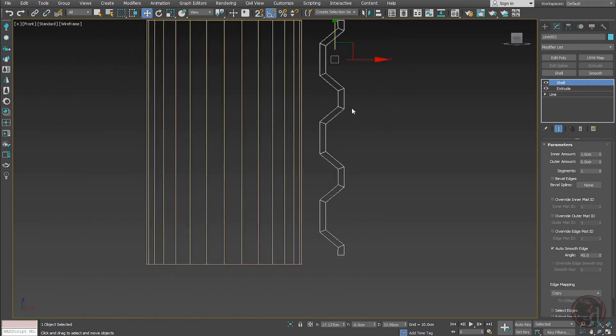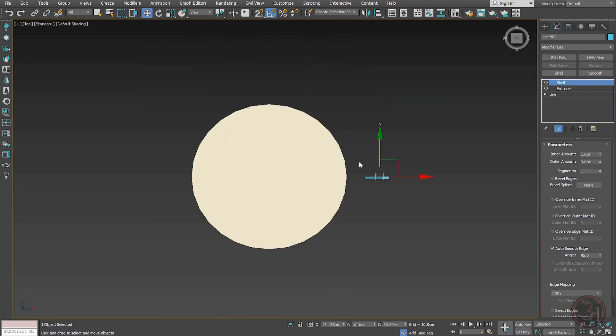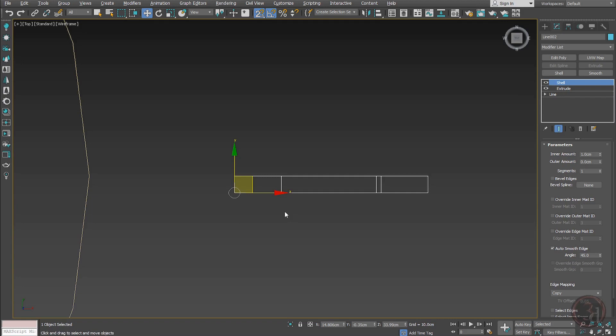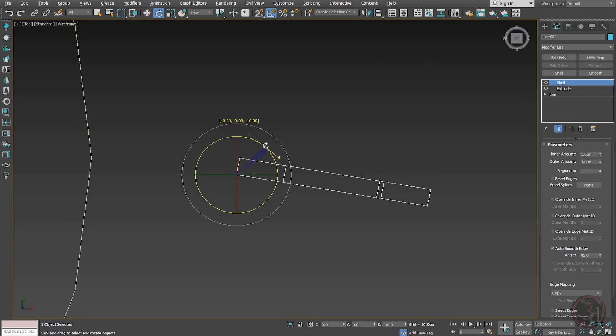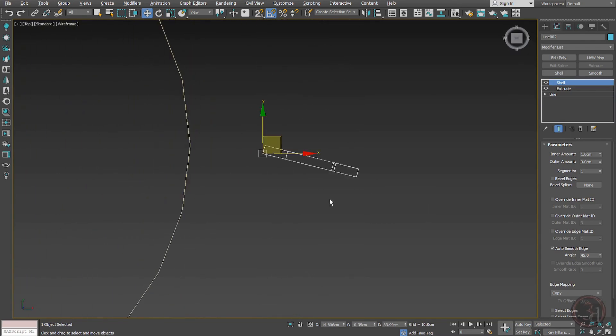Now the shape is building up. Going to the top view, I'll adjust the pivot point — I have a shortcut Alt+1 for that. Snap it here. You can also come here and click 'Affect Pivot.' Now if I rotate this to 15 degrees and give a Symmetry modifier...